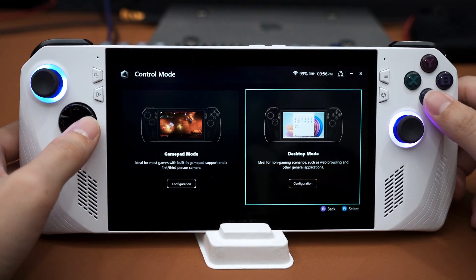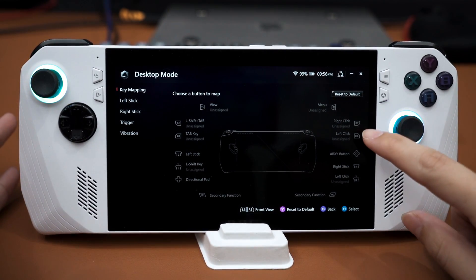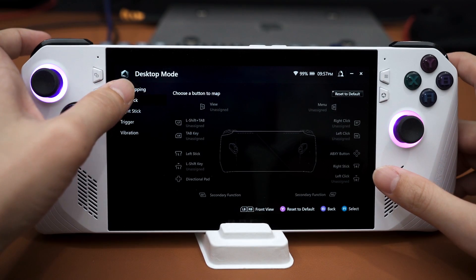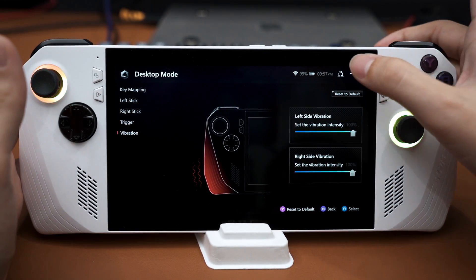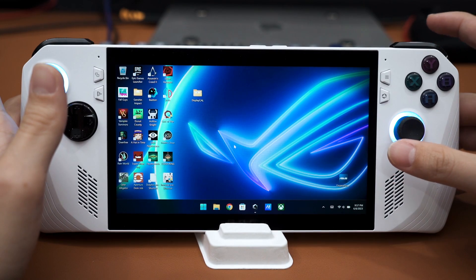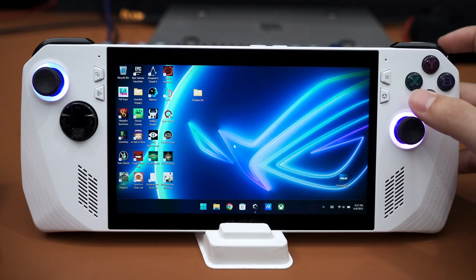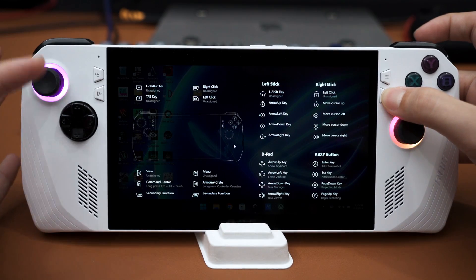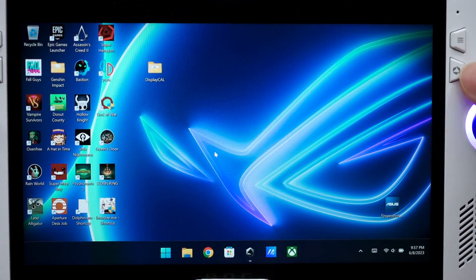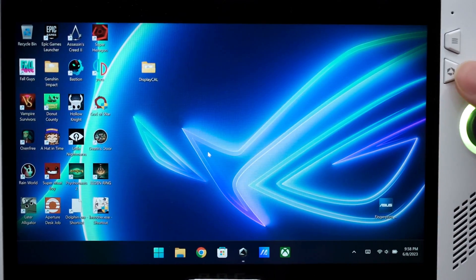Desktop mode is a bit special since this runs Windows and you need a way to navigate around it. By default, right click is mapped to the right trigger, left click is the right button, and there are more configurations preset as well. On desktop, the right joystick controls cursor movement. To avoid having to remember all of that, you can hold this button and it will show you a list of all buttons that are already mapped and what they do — a very handy feature.